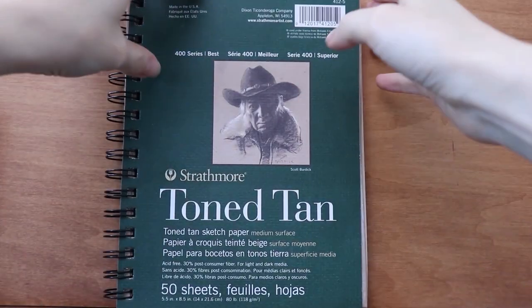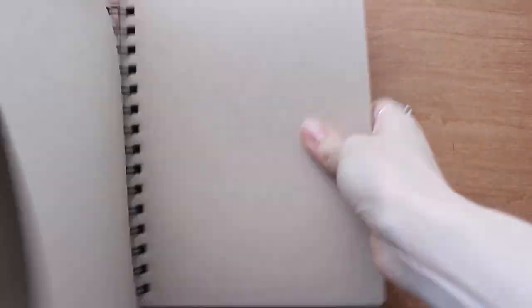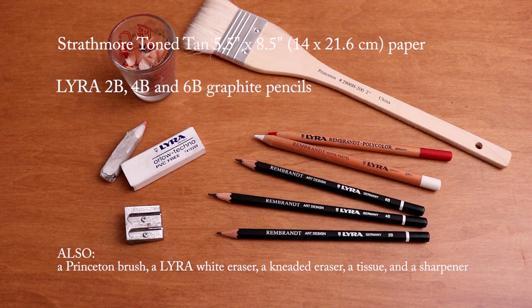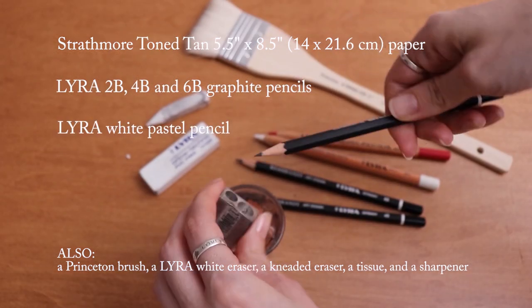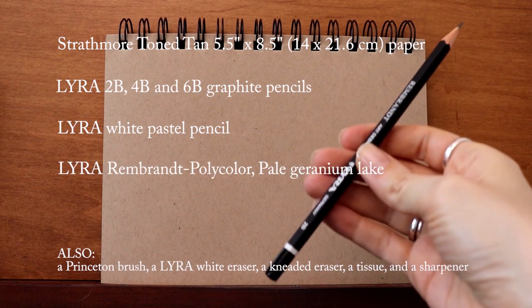We're starting off with the toned tan sketch paper. I have a 2B, 4B, and 6B graphite, white pastel, and a red pencil.